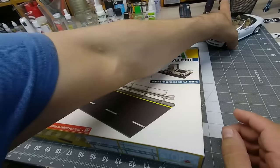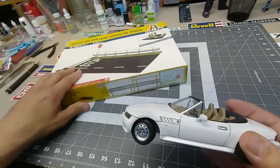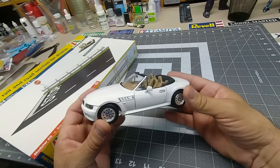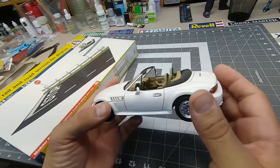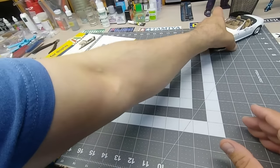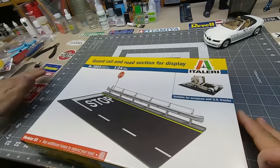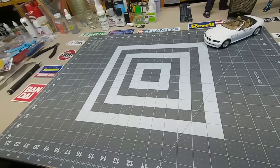This car here — I'm trying to collect models of all the cars I've owned over the years. This is a 2000 BMW Z3 in the same exact color I owned. I had a BMW motorcycle and this car in the same year at the same time.